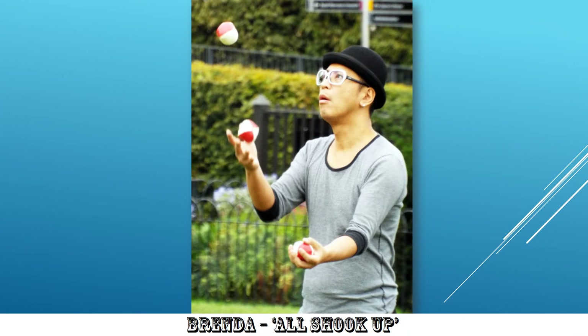Brenda's All Shook Up — the juggling man. Very good. Nice choice of shutter speed. Quite clearly the balls are moving; they're not exactly sharp. That's great, because it's showing movement. The juggler has his attention from the right-hand third up to very near the left top third, and that's really well composed. Excellent, Brenda. Well done.